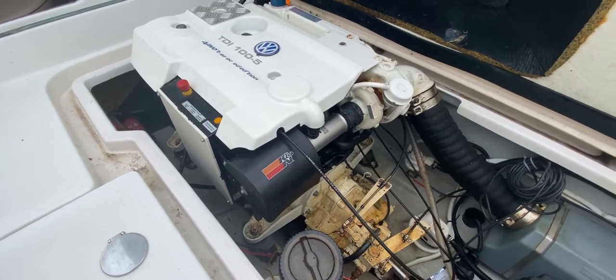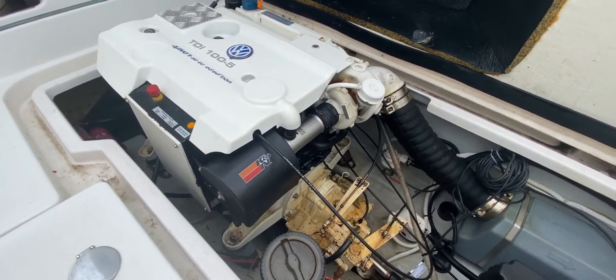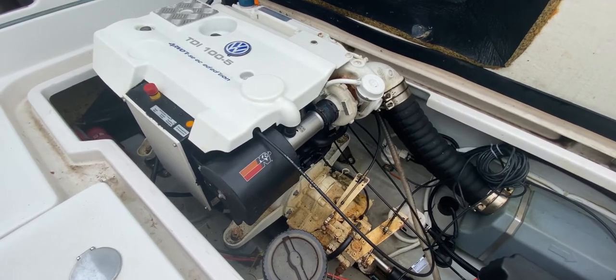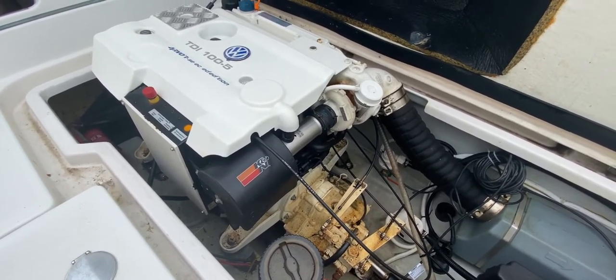We're going to start her up and leave her at idle. I'll let you listen to her for a couple of seconds, then I'll hop over to the starboard side where the exhaust is, and we can look at the exhaust and what is coming out of it. So if you could start the engine please.